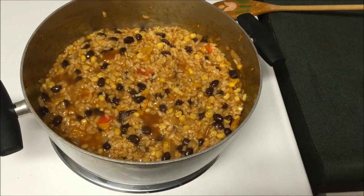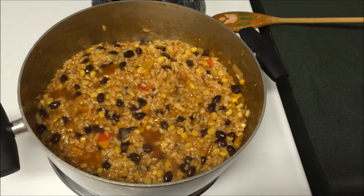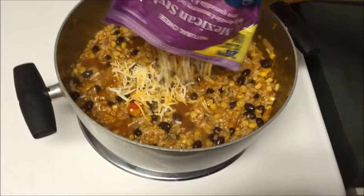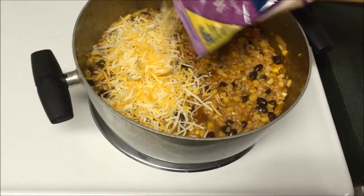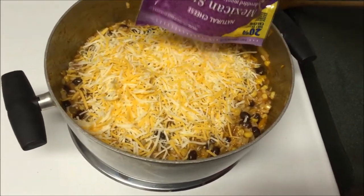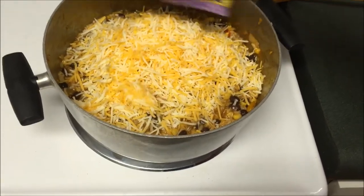After about five minutes this is what it looks like. It's starting to boil so the extra enchilada sauce is cooking out. The last thing we're going to do is add our cheese right over the top into the pot. I'm just going to add the whole bag because I want to make this cheesy.